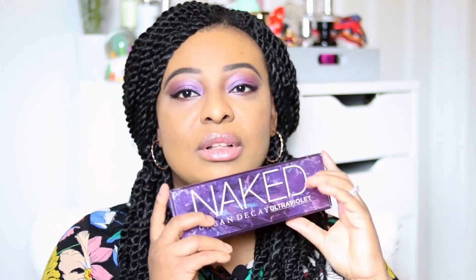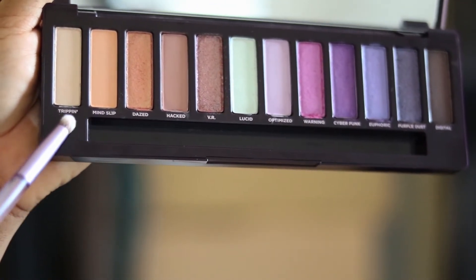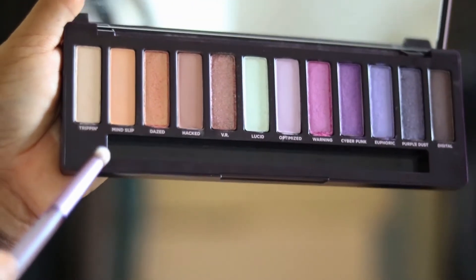Overall I've only used it once or twice. I do like it and I'll film a tutorial. I tried to create a look using only this palette. I went in with Hacked on the crease, had to build it up a couple of times, and used Tripping and Mind Sleep on the brow bone — they were really good.